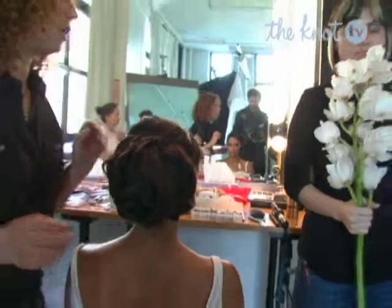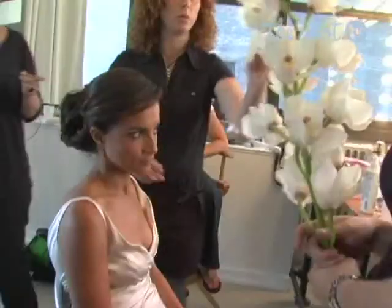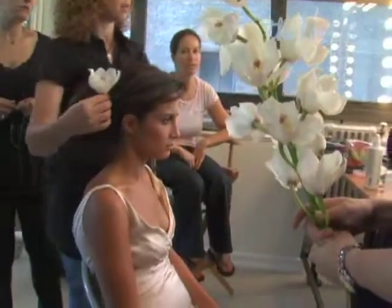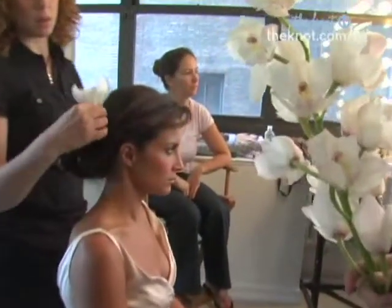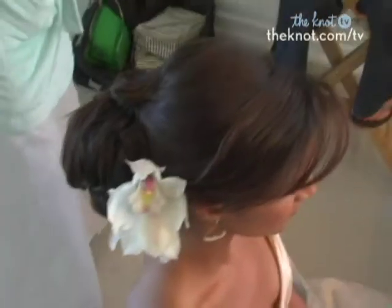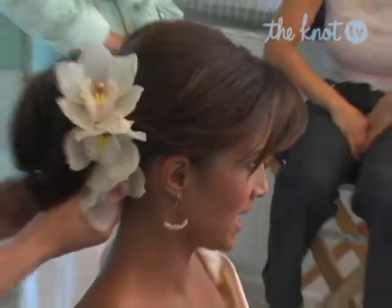Flower lovers, this is for you. Bold, fresh blooms like orchids or lilies add sensual charm to an updo. These orchids are exotic but still elegant. You can add a dash of color or keep things subtle with an all-white blossom. The number of blooms you can choose depends on the size of the flowers you're using and the shape of your face.